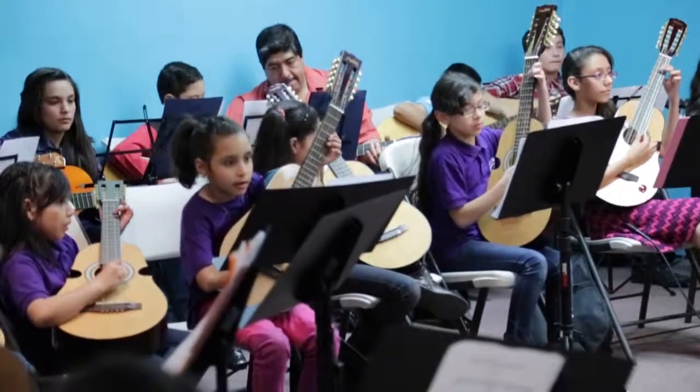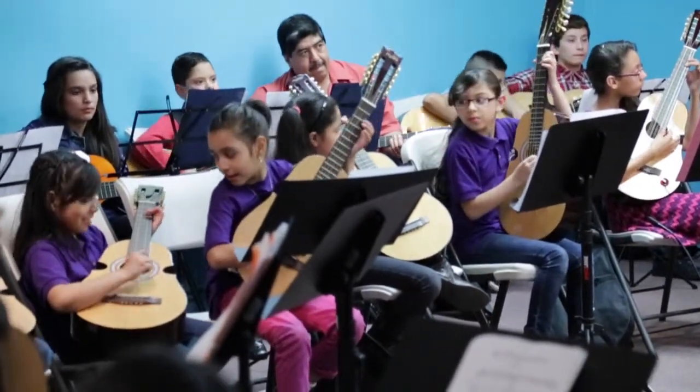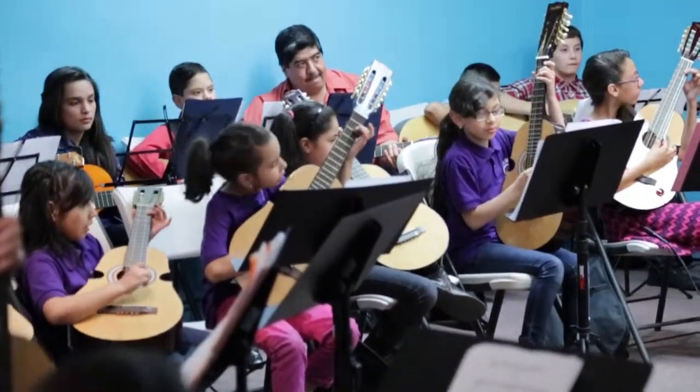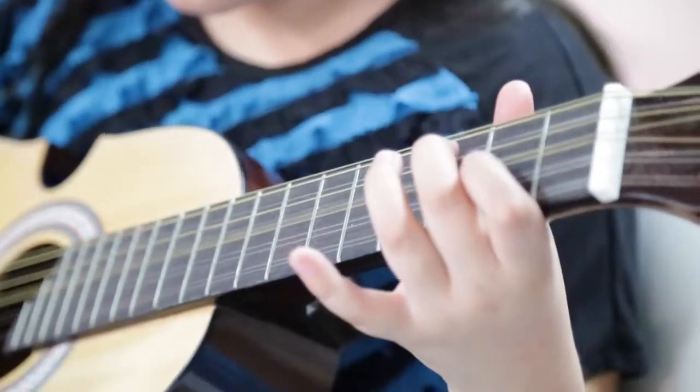I play the Cuatro. A Cuatro is an instrument that was made in Puerto Rico — it is the National Instrument of Puerto Rico. It really resonates in many parts of Latin America and Puerto Rico, where it's used for traditional folk music as well as contemporary music and classical music.